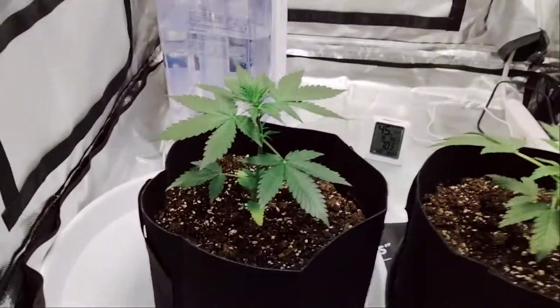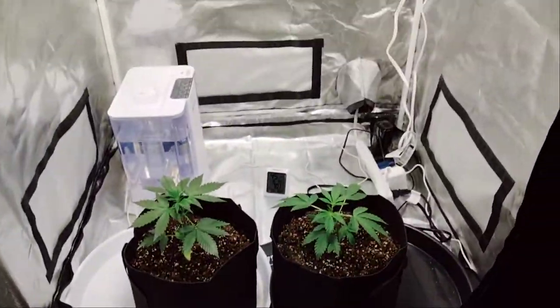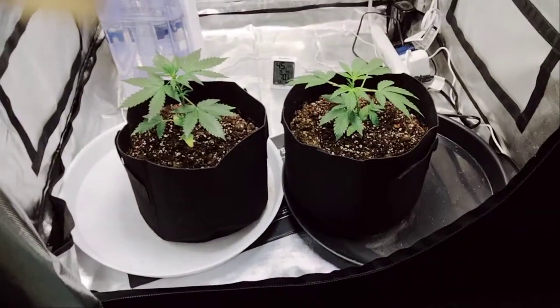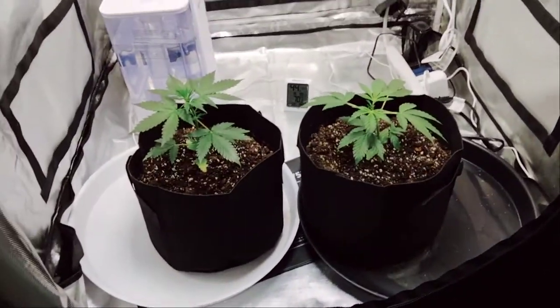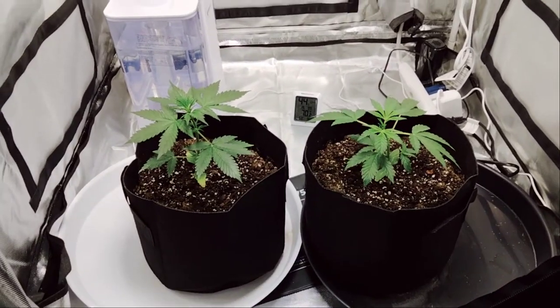I woke up and saw these two leaves in here doing their thing, so I'm ready for feeding. It's perfect — it's four weeks in, which is pretty awesome to be holding out that long for nutrients. Almost four weeks in.